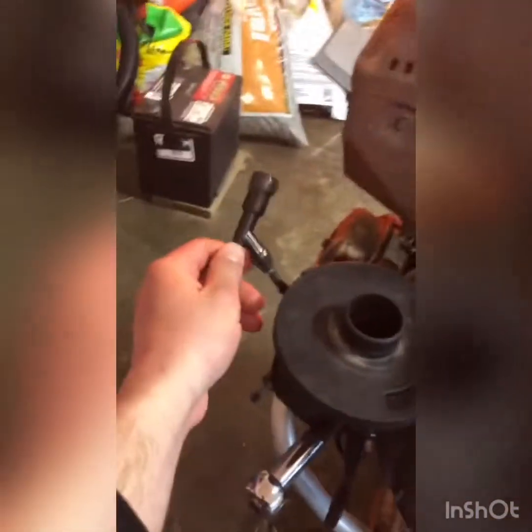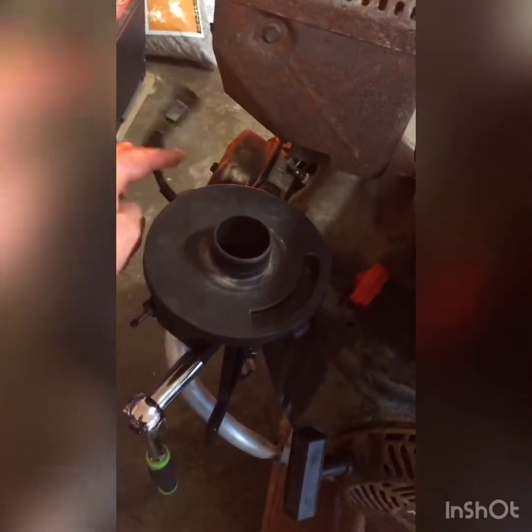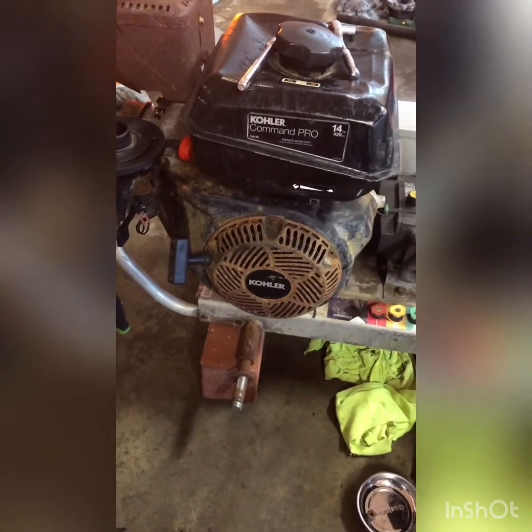To test for spark, take the spark plug, turn the lights out, put it against this bolt down here — if you have the same machine or a similar one — and just pull the cord. You'll either see it spark or you won't. In this case it wasn't sparking, and from what I can see this is a very common issue, which is why I'm doing this video.